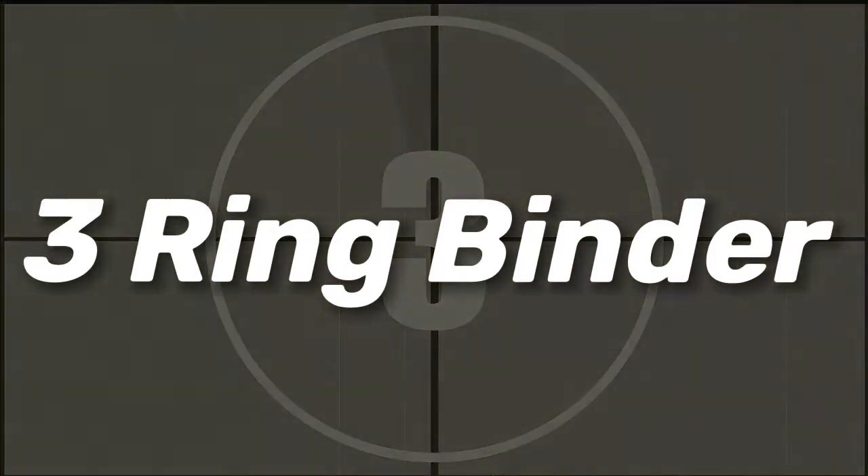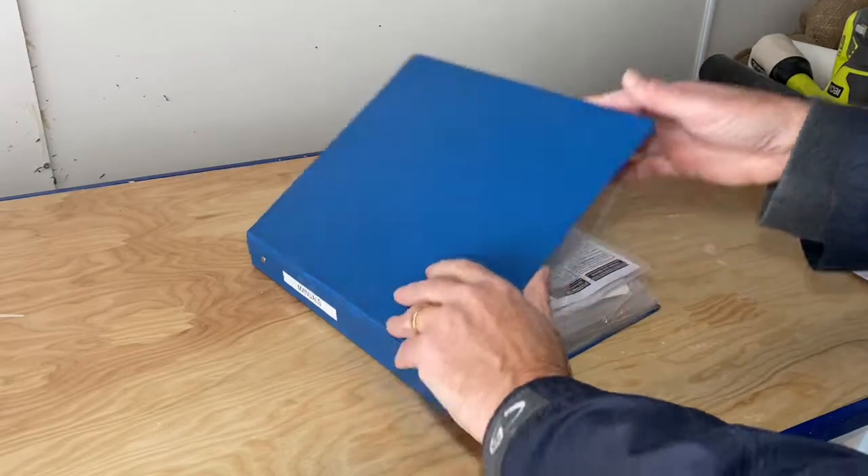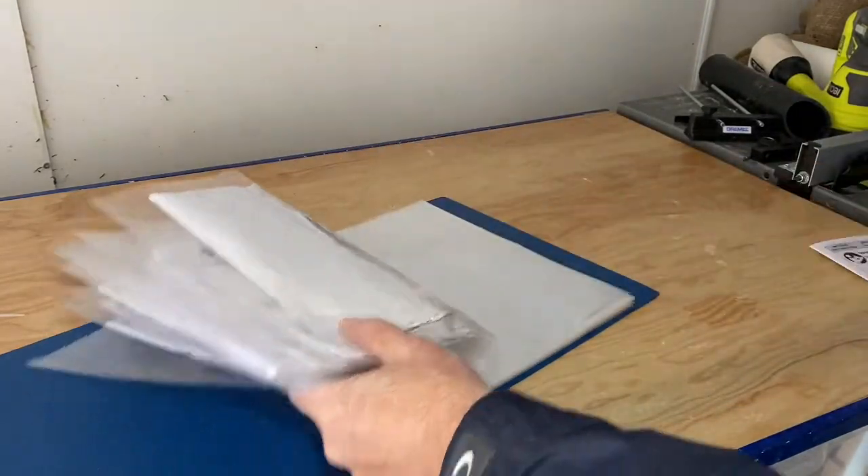Number 3: a spare three-ring binder and some clear plastic insert sheets are a great way to organize all your product manuals. They fit into the plastic pouches and you know where they are when you need to reference them or find your warranty information.